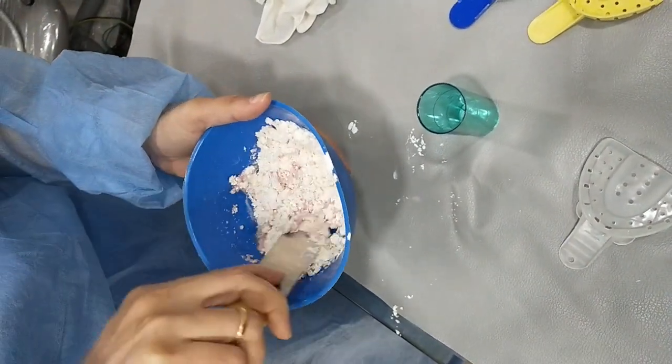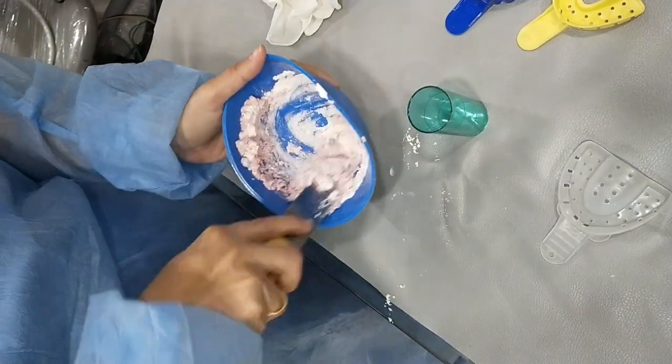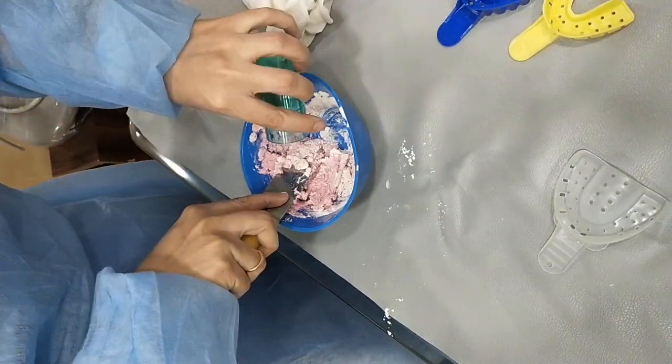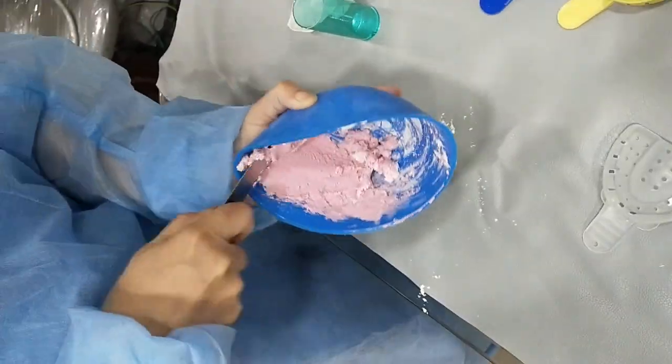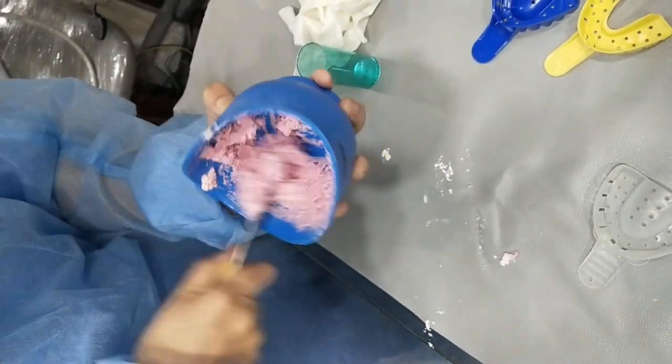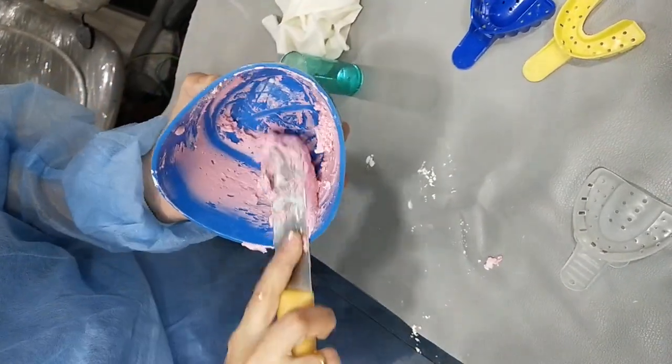So, with this, we commence the mixing of the material. Also, start pressing the material against the walls of the bowl to avoid any air bubbles.